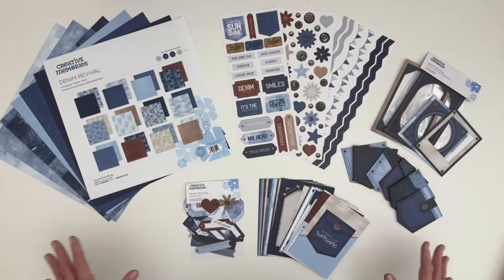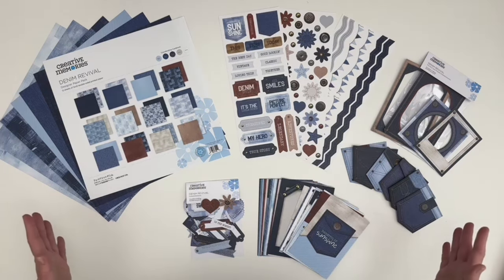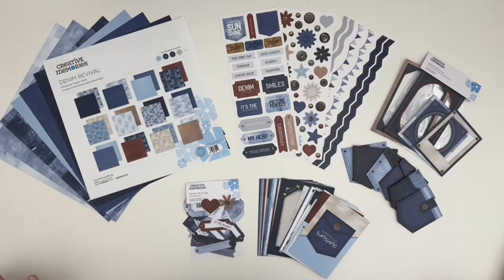You are going to love all of the denim colors, textures, and washes featured in this collection, plus the realistic details like brads and buttons. Everything that you see here is included in the one-click Denim Revival decorative bundle.